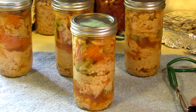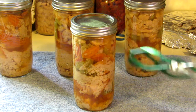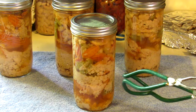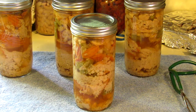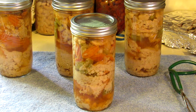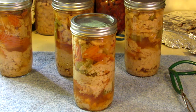That's it for me today. This is home canned chicken, bean, and veggie soup in pint and a half jars. Okay everyone, be safe, be well, be kind. Bye-bye!